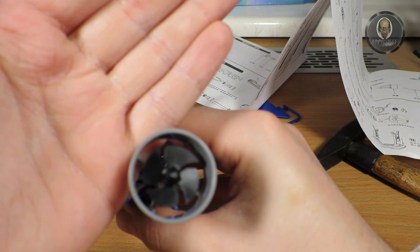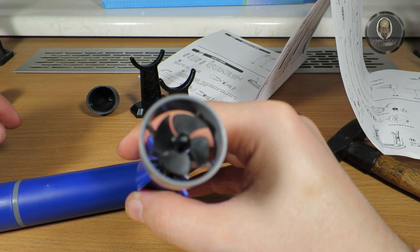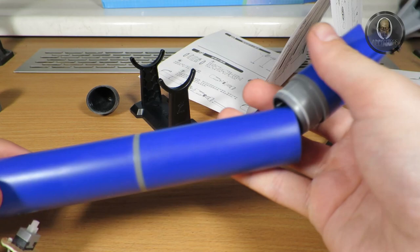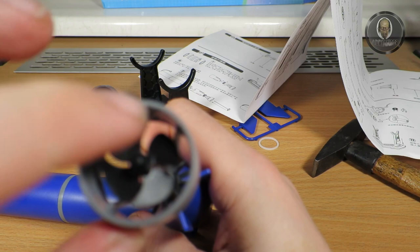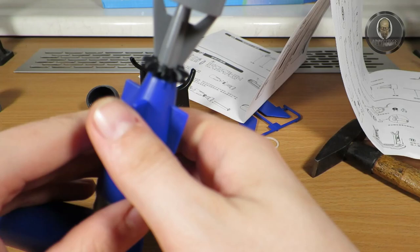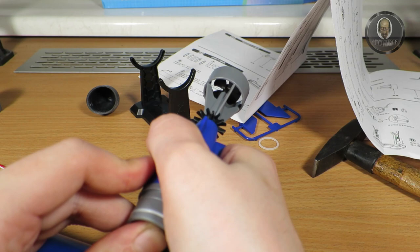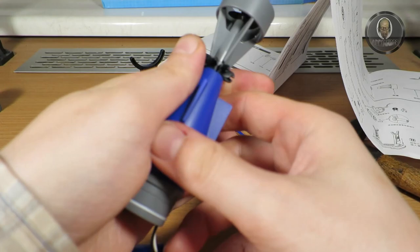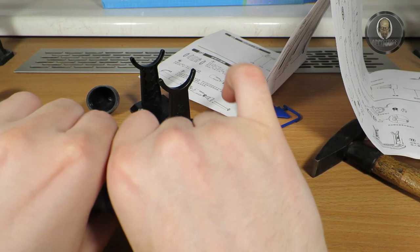Now I may put the propeller on. Let me turn it on and try to show on the camera — it's spinning. Oops, I did something wrong. The batteries are now charged and connected. It is getting friction somewhere. Let me try to push the motor a little more — yes. The motor needs to be pushed all the way inside.